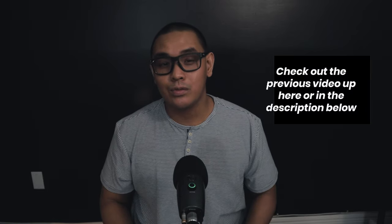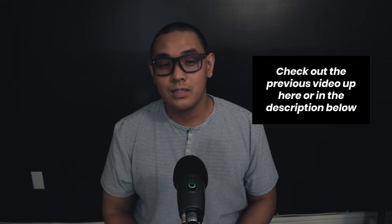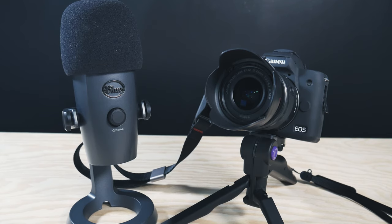In my previous video, I shared with you the basic setup on how to connect your Blue Yeti mic to your DSLR or mirrorless camera. I'm going to answer some of the questions from that video here to help you produce better audio quality from your mic. For this demonstration, I'm going to use my Blue Yeti Nano microphone and my Canon EOS M50. With that being said, let's get started.